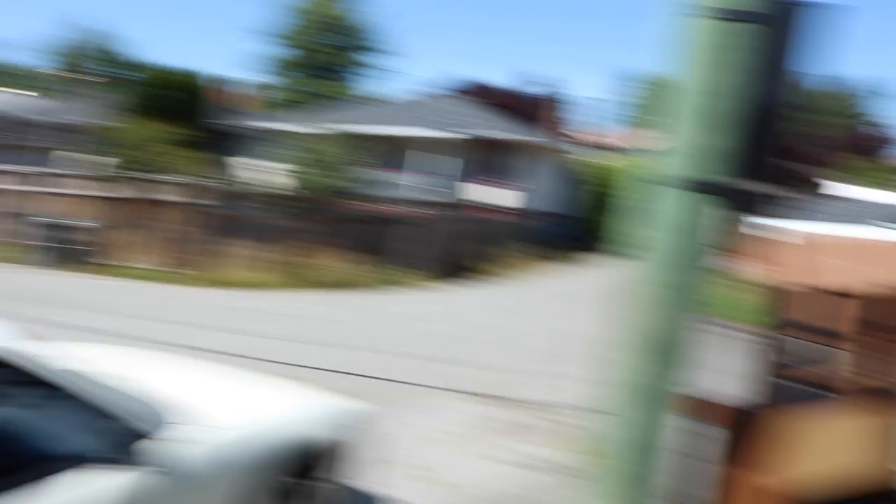My question is, how did the bird shit directly on the tail light? Still for sale — R33 Skyline.